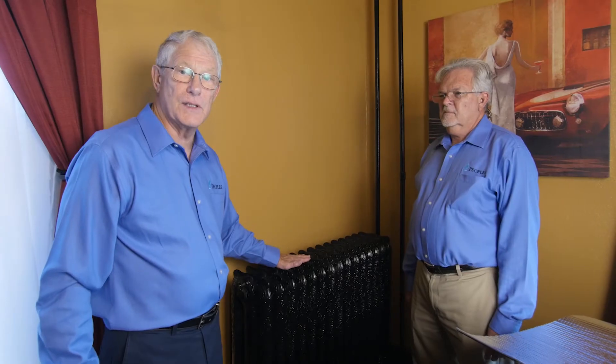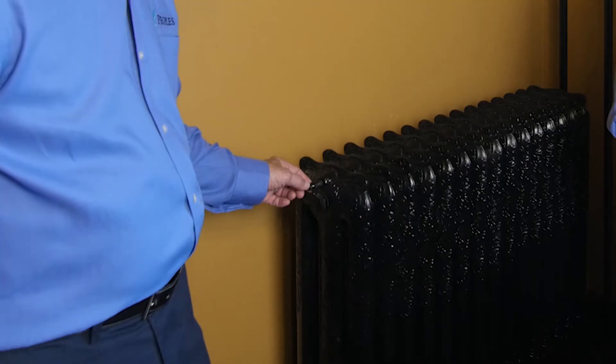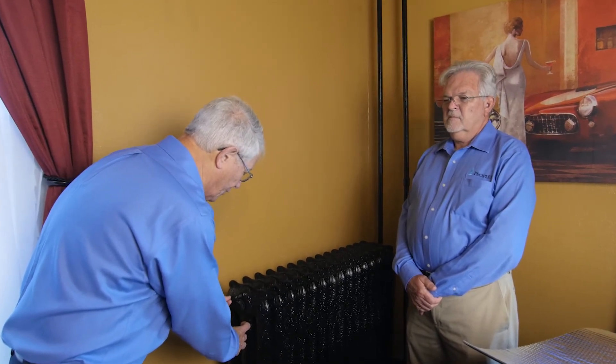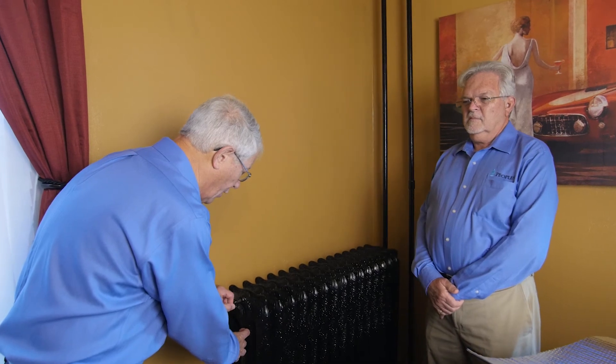Now, your radiator is the important part of the heat of your home. One way to take care of this is by venting your radiator. There's a valve on the end here. All you do is you get yourself a cup, you put it under the valve, turn the key, and you'll hear a hissing. And when you start getting dripping of water, you turn it off. That radiator is now vented.